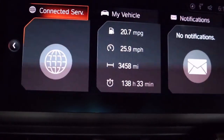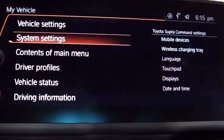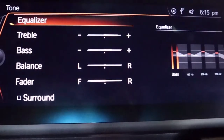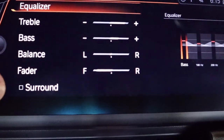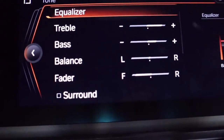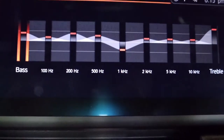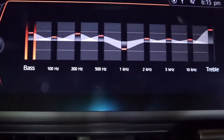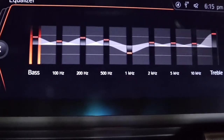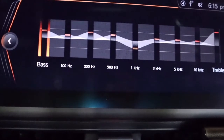First of all, before you even make any modifications to your car, you can adjust the equalizer. Go to My Vehicle, then System Settings, then look for Tone, then Equalizer. You'll also want to uncheck Surround — we already have that unchecked. Checking some forums and other places, a lot of people recommended having the equalizer set to a particular position. Just with the equalizer settings, I did notice quite a bit of improvement — it sounds quite a bit better. You can modify them a little here and there to see what sounds best to you. Get that set first, then let's move on to modifying the speaker box.